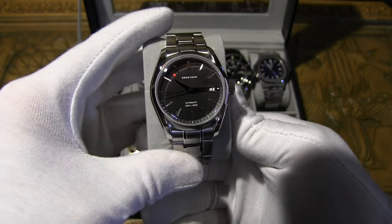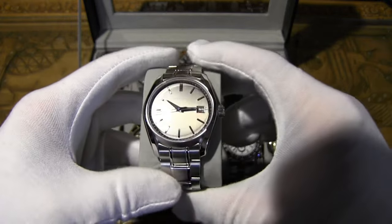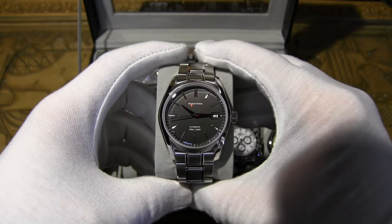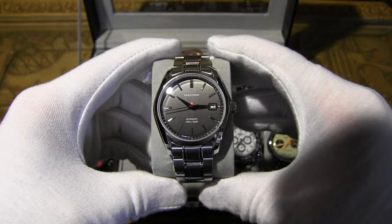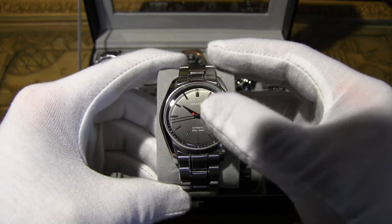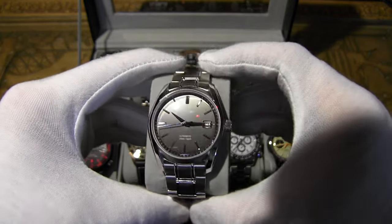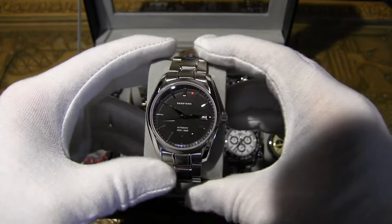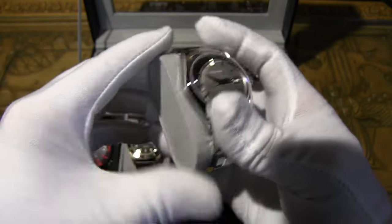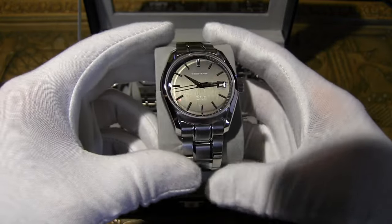The indices catch the light really nicely, there's a date complication, and it's a very smooth, refined watch. It's notably heavier than most Seikos since the originals are titanium and this is stainless steel. It has a 40mm case versus the original's 42mm. I went with the gray dial — they also have blue, yellow, and green options. Case thickness is 14mm versus 13.1mm on the original.